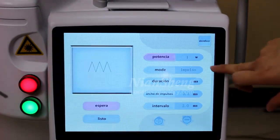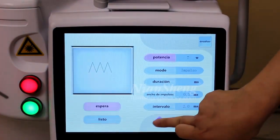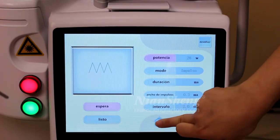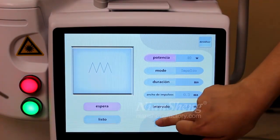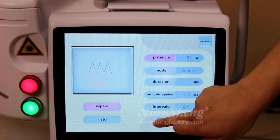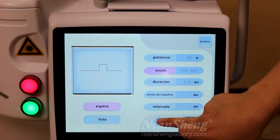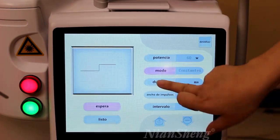Let's adjust the power according to your client's needs. The maximum is 60 watts. And the working mode and the duration.